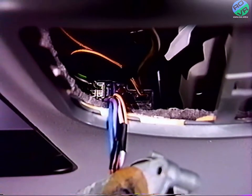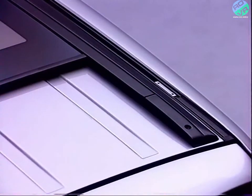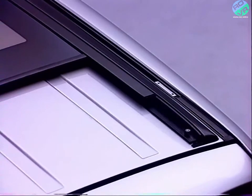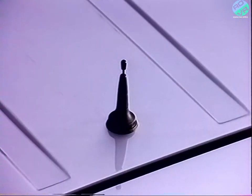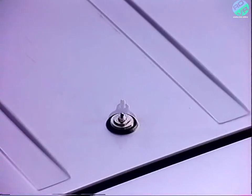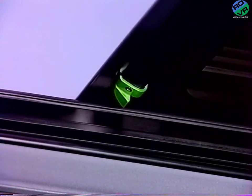Si l'on ne dépose que la vitre, ne pas déconnecter le motoréducteur, car l'accessibilité des connecteurs sur le boîtier électronique est difficile. Déposez les finitions de cache arrière. Déposez également l'embase d'antenne téléphone. Déclipez le câble avant de l'effacer dans la garniture de pavillon. Déposez les deux butées de panneau mobile.